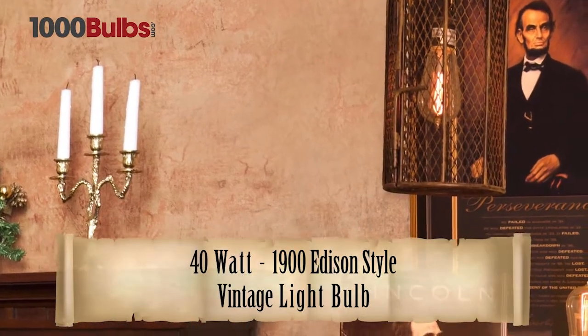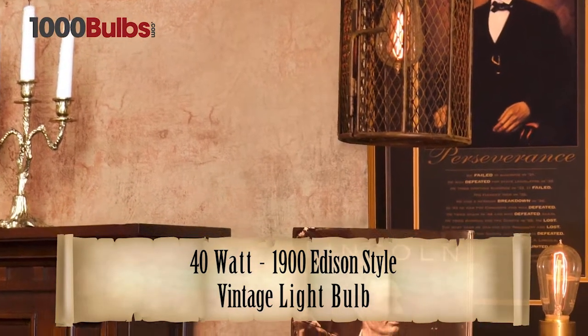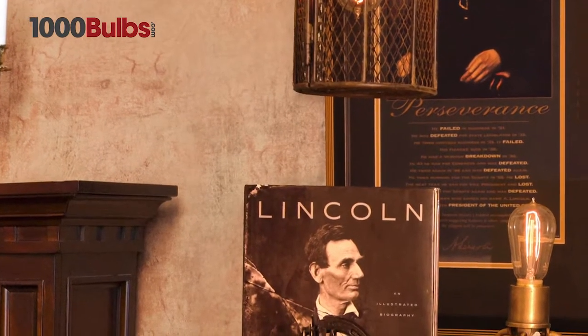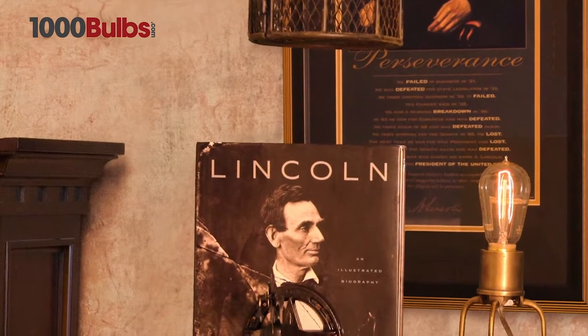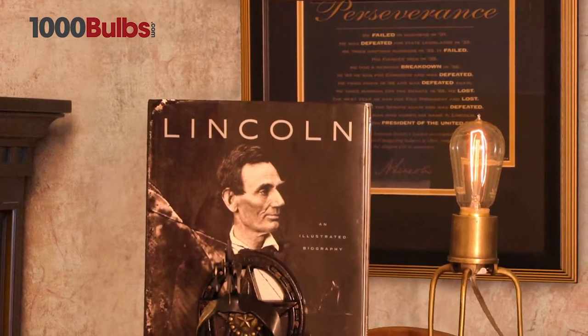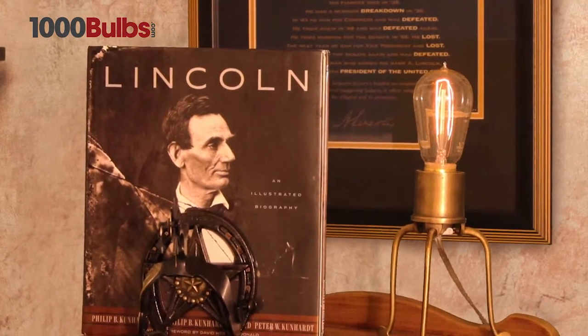1000bulbs.com presents the 40 watt 1900 Edison style vintage light bulb. The 1900 reproduction Edison style light bulb creates an atmospheric setting to any interior decor. These 40 watt light bulbs have a horseshoe hand wound filament creating a warm inviting atmosphere.